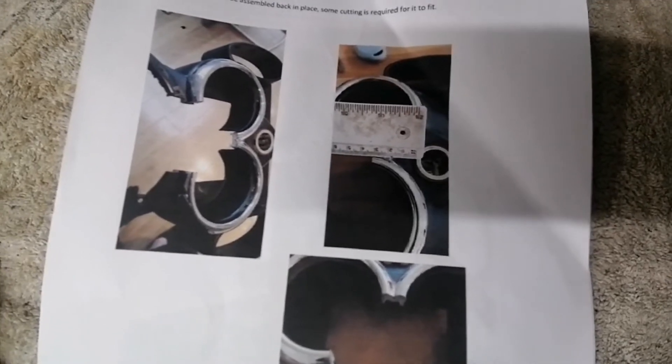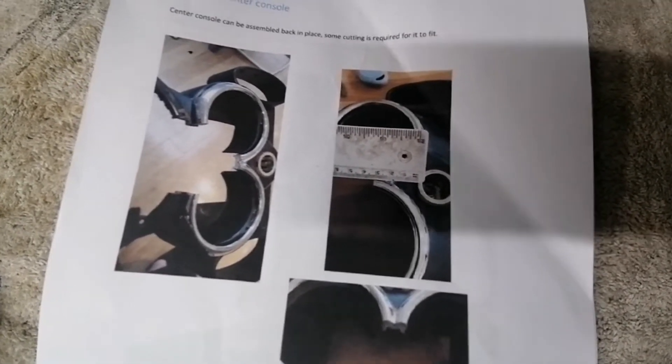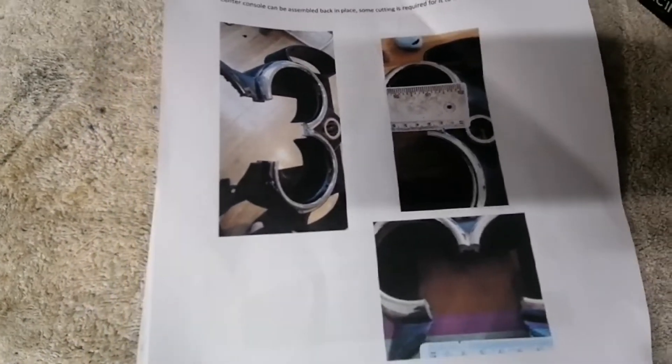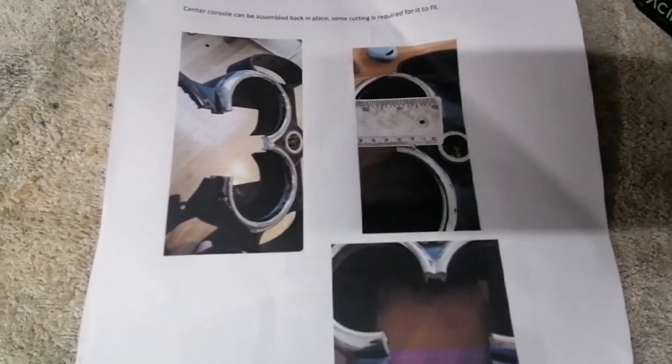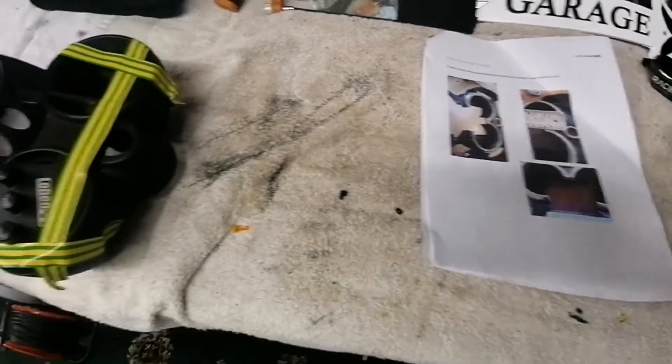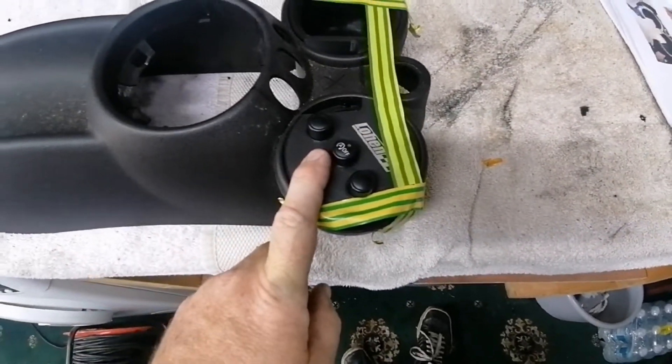In the Coolerworks instruction pack you get a guide on how to cut out your gearbox trim center console to allow the Coolerworks to fit, because obviously it's bigger now. This looks like an R53 — I think the whole instructions are for an R53 but it's similar for an R56. What I've done is I've gone and purchased a low-hand CAE shifter.